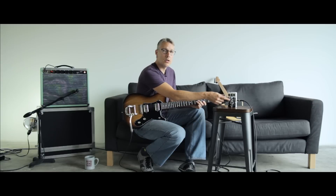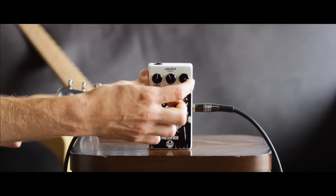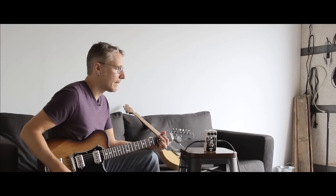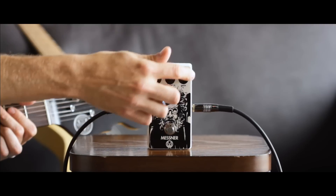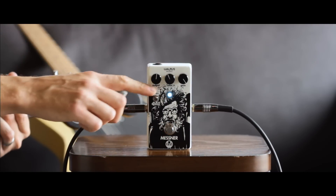Comparing the closed versus open sounds, you're going to hear the most difference the more gain you have dialed in. Here's open. There's closed. It's a subtle difference, but it's noticeable. The more gain I've got dialed in — max the gain out.